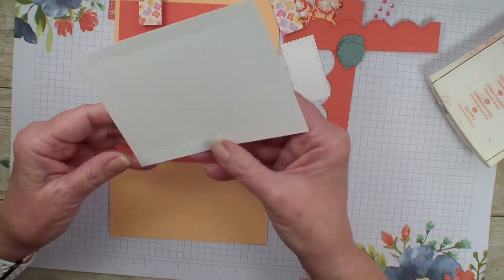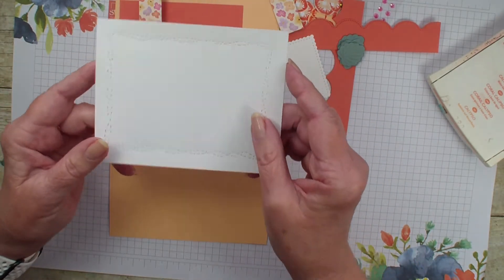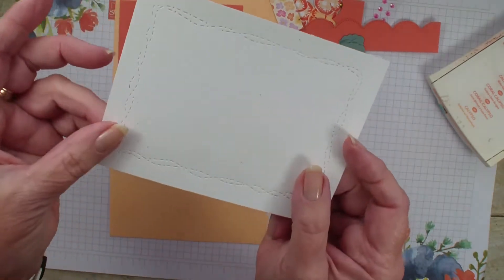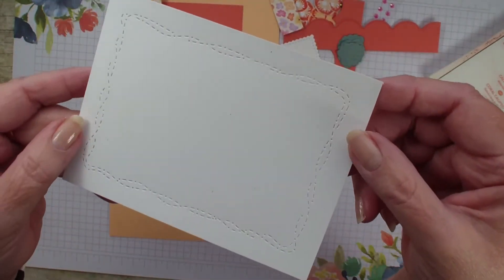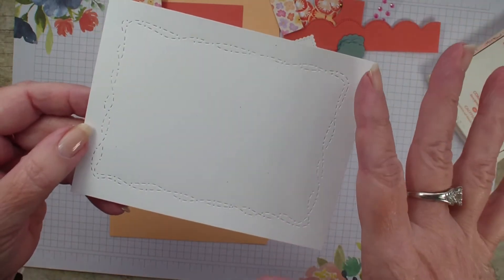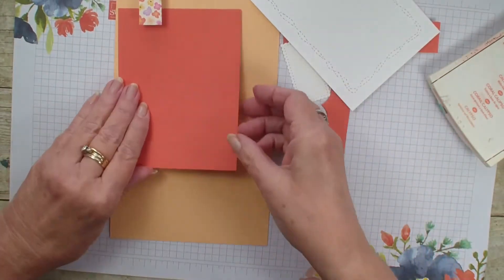I have taken and die cut some leaves and those are in soft succulent. I took a piece of whisper white that actually measures four inches by five and a quarter and I used the new Stitch Whimsy dies — it doesn't die cut but gives you a nice border. So let's go ahead and get started.